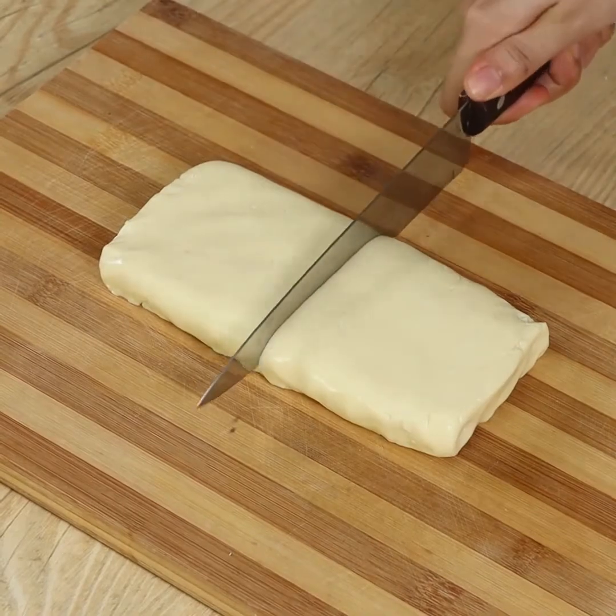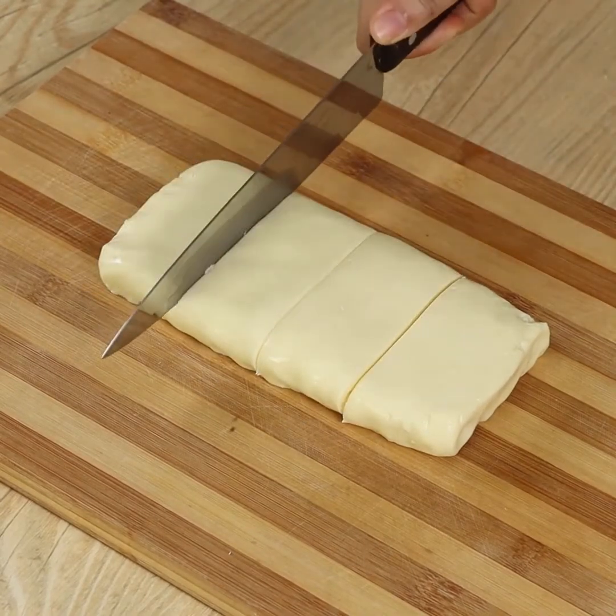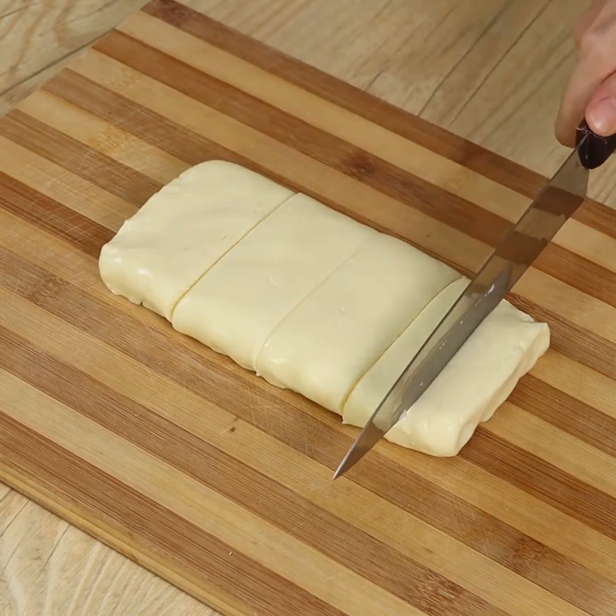Using a knife, cut the dough into small identical parts. I've greased my knife with oil to help me cut, but you can use butter if you prefer.